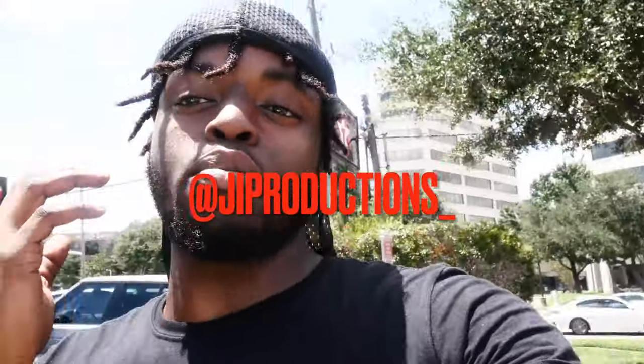Yo, what is it good, y'all? Welcome back to another episode of J.I. Productions. It's your boy J.I., and I'm back at it again with another banger for you guys.